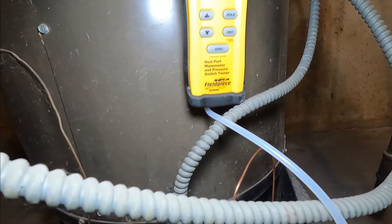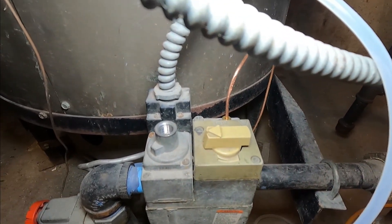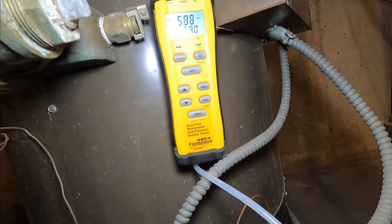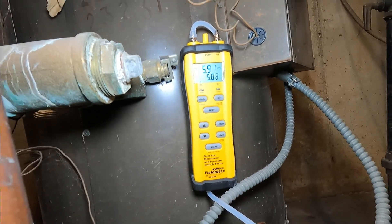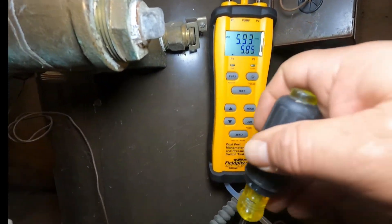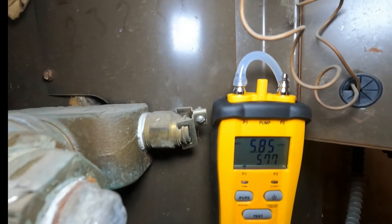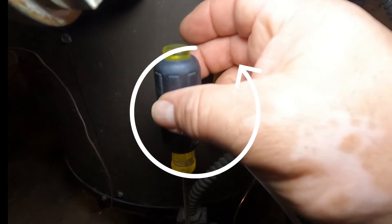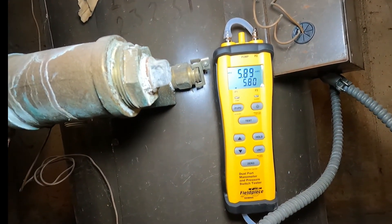The gas valve mechanism to lower or increase the pressure is faulty. The plastic where you're supposed to grab it with a screwdriver is worn out from so many years — it's a 30-40 year old boiler. We cannot increase or decrease it; it's stuck at six. That's actually better for this boiler since it needs more power, even though it's supposed to be five and you should keep it at five. To increase pressure you'd go clockwise, and for less you'd go counterclockwise, but since it doesn't work we can't do anything.